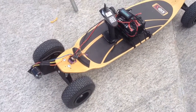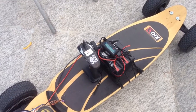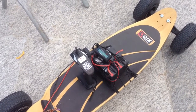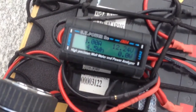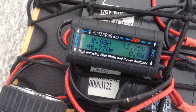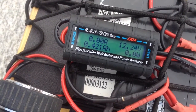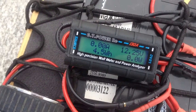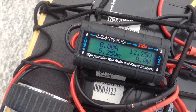This is my first time out with the mountain board. I took the two SLA batteries — I used to have three, but it was too heavy, so I got these two. I just put this thing to check the voltage. It came from home to here, about 1.2 kilometers.